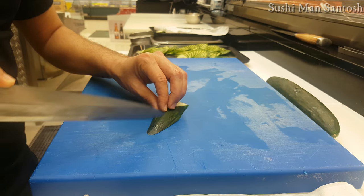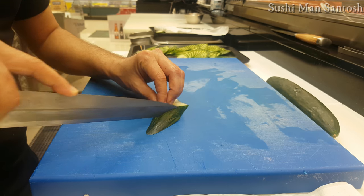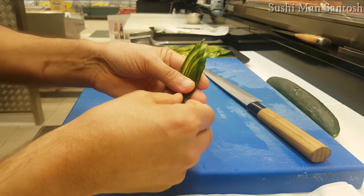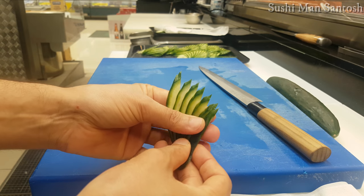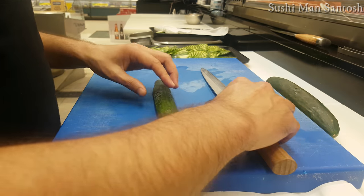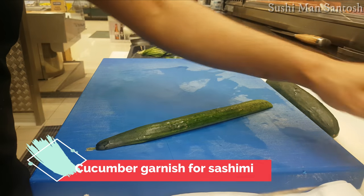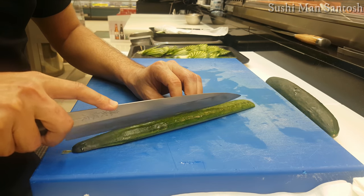I'll make some different ones — a little bit different. Now with this I'll make different cucumber legs, cucumber fan garnishes for the sushi decorations. I'll cut fine with this one.